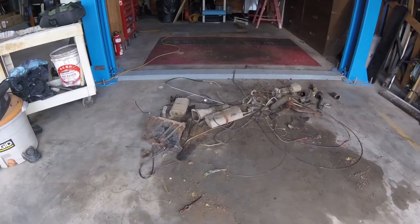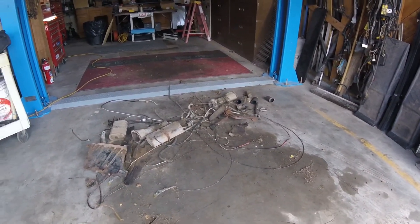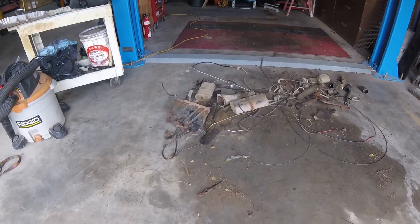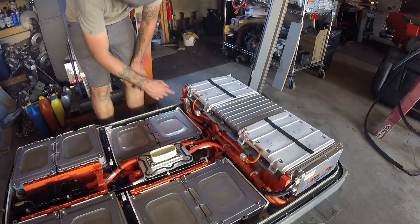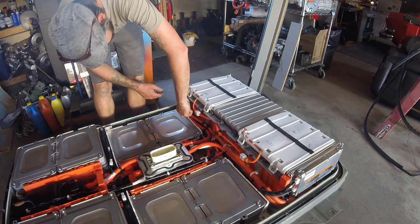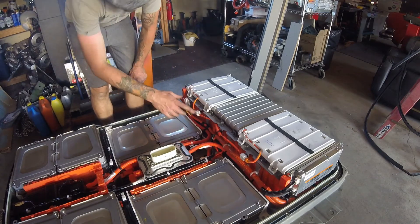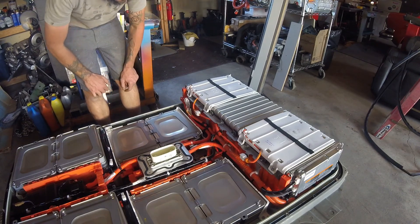Here's most of the stuff that we've pulled out. I'm probably going to be pulling out the steering equipment as well, but we'll see. Thanks for watching. Now that I have a bit of a blank canvas, I can start to form a plan for mounting the battery, which I think is going to be the hardest part. Catch you in the next video.